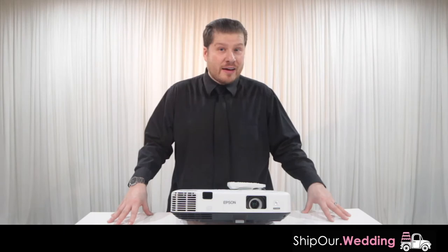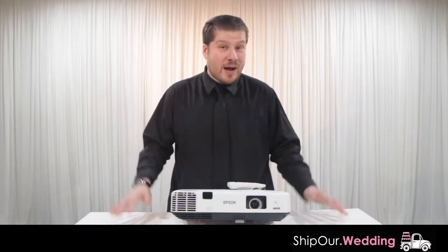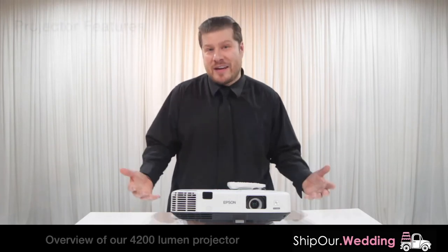So if you're planning a party or an event, you might need help with more than just drapes, lights, or DIY services. You might also need help with projecting a video.